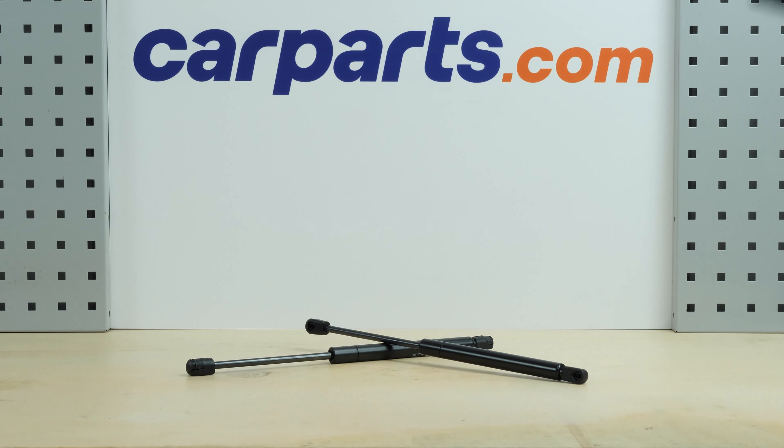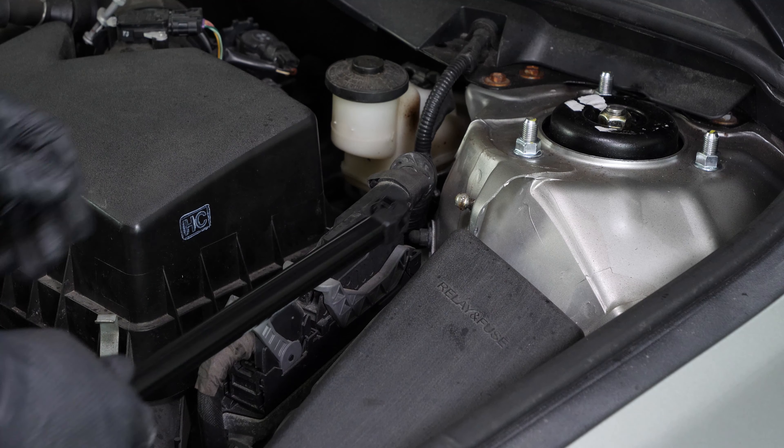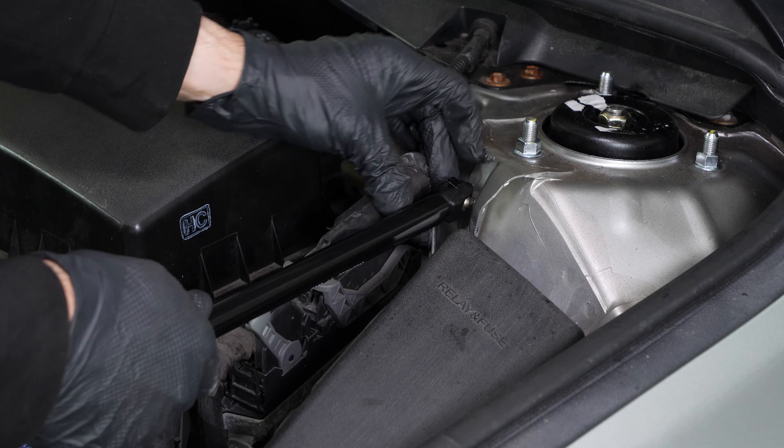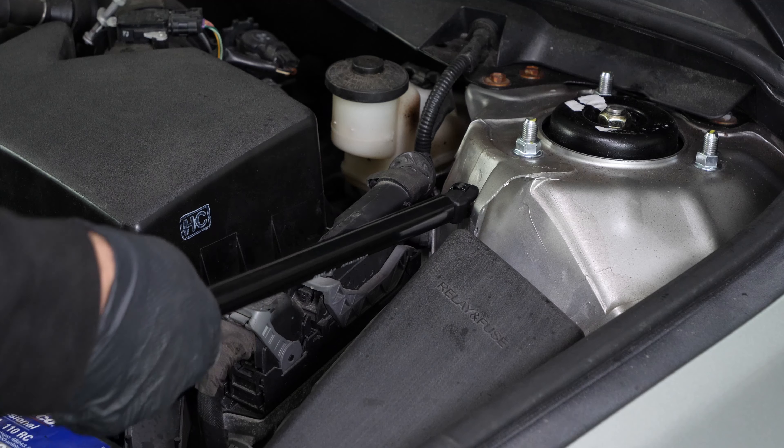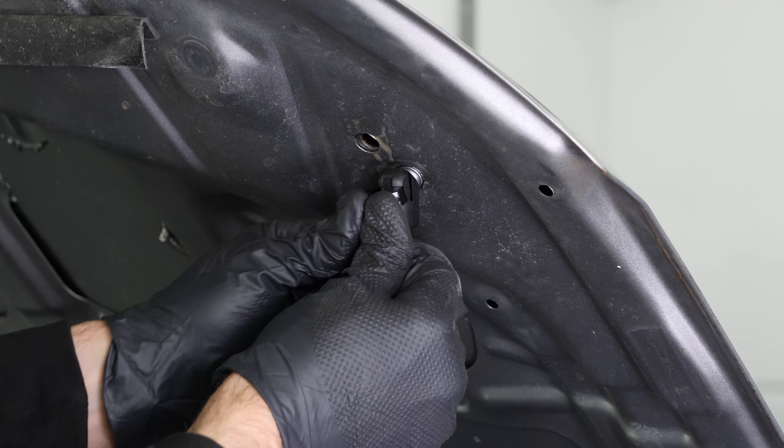Take your hood lift support. Be careful to position it the right way up. Lift the clips on both sides of the hood lift support as far as possible. Insert the hood lift support at the bottom, then lock the clip. Repeat this step on the upper part of the hood lift support.